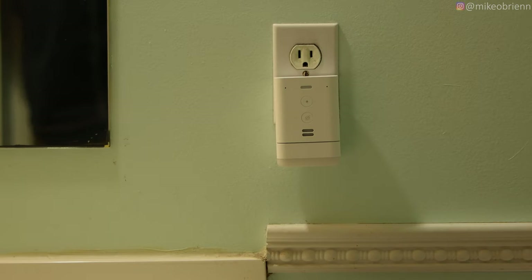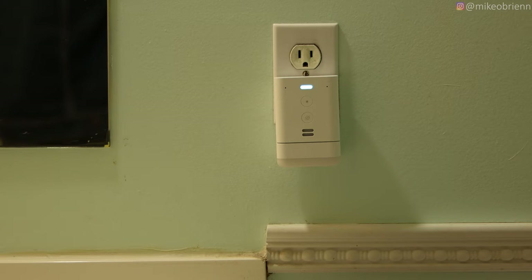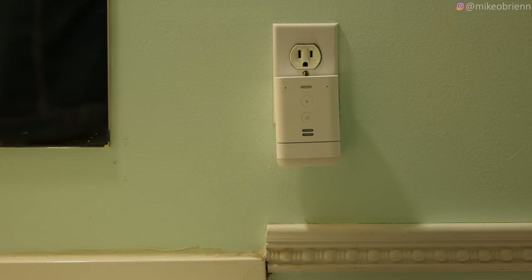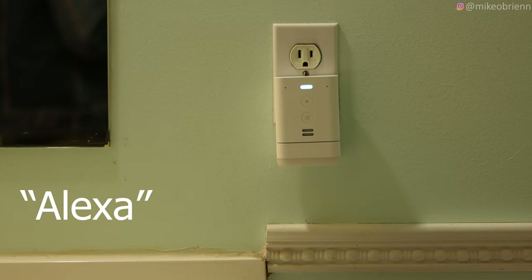Test number two: a microphone and audio test in a shower. This is plugged in in a bathroom, and with the shower running I want to see if you can hear me and if I can hear it. The device successfully played Spotify on command and responded to a news request even with the shower running.